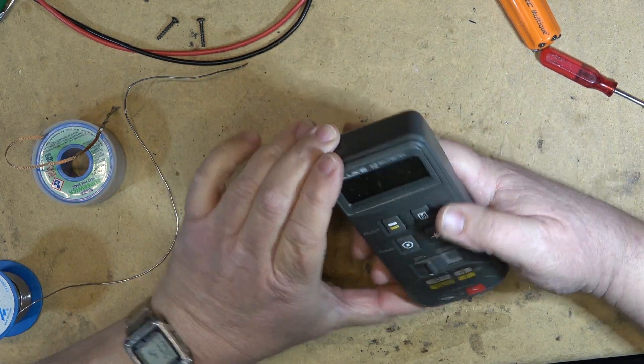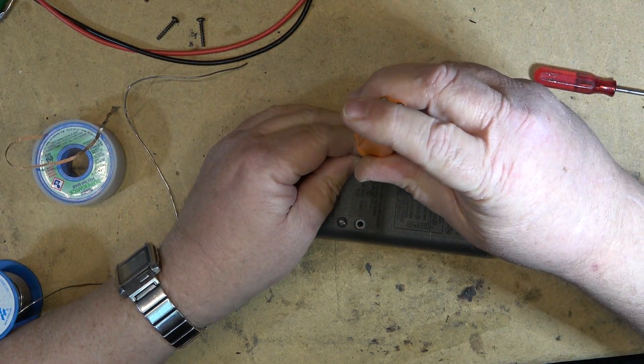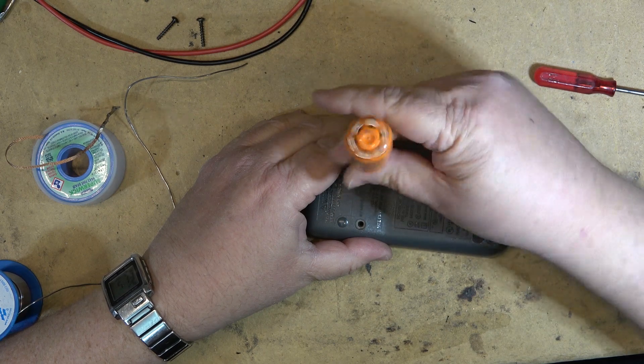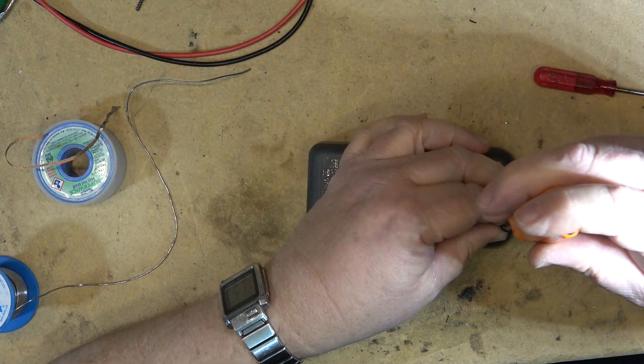Okay, maybe it's working. Let's put the screws in and I'll do some tests. I'll check it for accuracy with my other Fluke that you guys haven't seen yet, because I've never used it — I've had it for a couple of months now, I think I got it back in January. I don't think I've even shown you guys it yet.